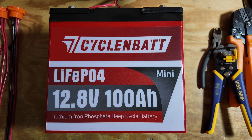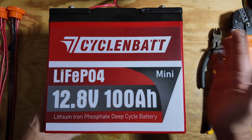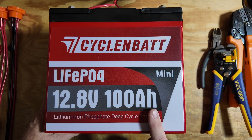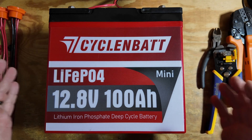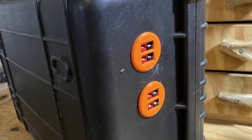This battery needs a project. Let's see what we can make happen today. Stick around and we'll get right to it. This cycling battery is going to be the basis of this project. We're going to be building a large battery box based on this 100 amp hour battery.